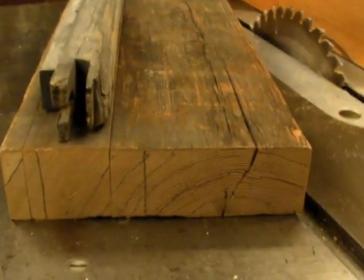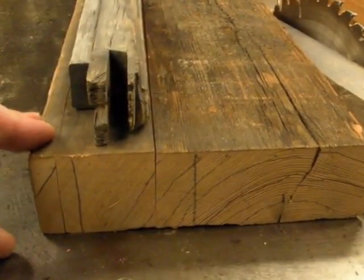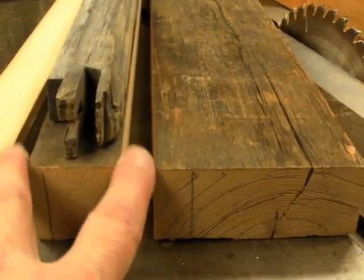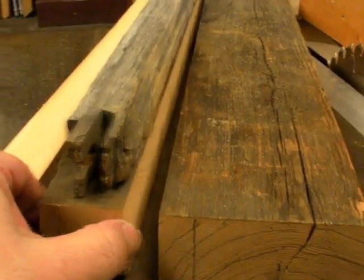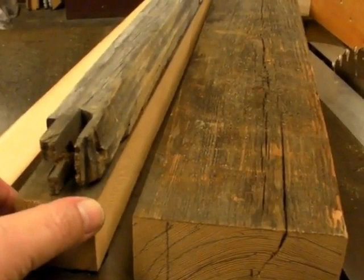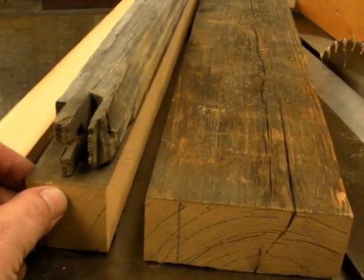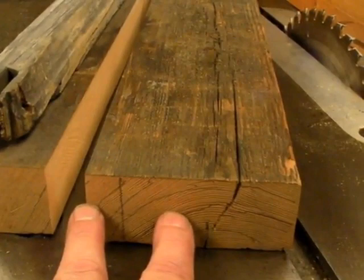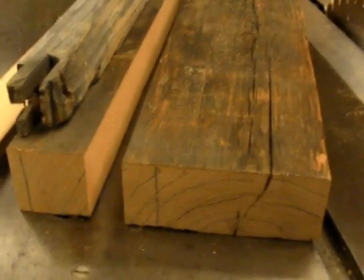With some simple table saw work, I've roughed out a blank for the rail stock. I ripped off the sapwood and ripped off a blank that's about a quarter of an inch wider than the rail. That allows for some movement if the stress in the plank is relieved by ripping — it can bow or curve a little bit and I'll still have enough wood to get a nice straight rail out of it. There's still a little bit of nice, tight, old-growth wood with 30 or 40 growth rings per inch here in the plank, so I'll save that for more repairs on other windows.